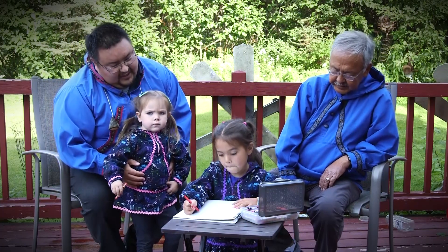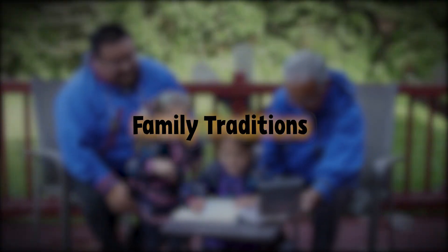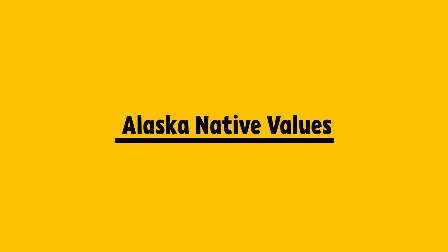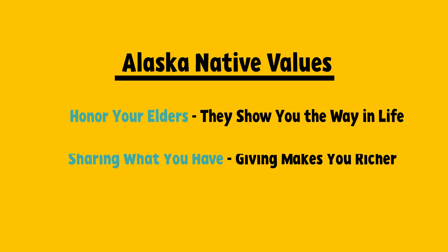Hello there! Today you and your family will be celebrating family traditions. The experience in this session is centered around Alaska Native values of honoring your elders — they show you the way in life — and sharing what you have. Giving makes you richer.